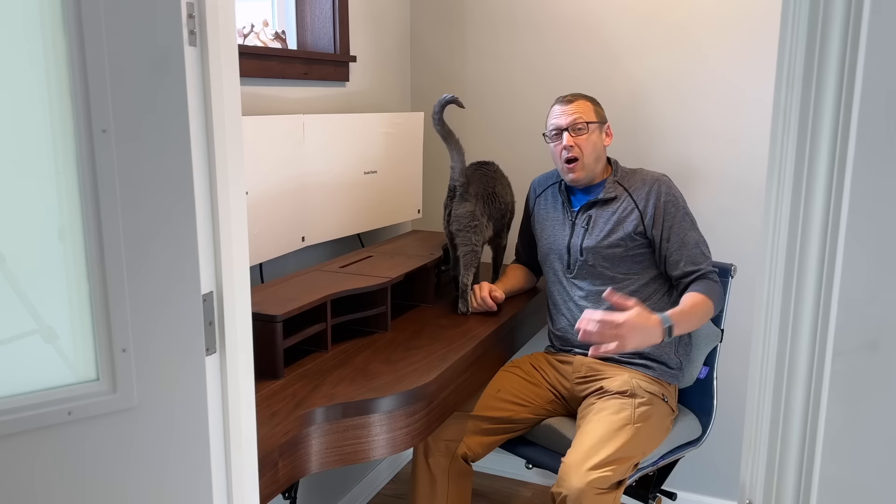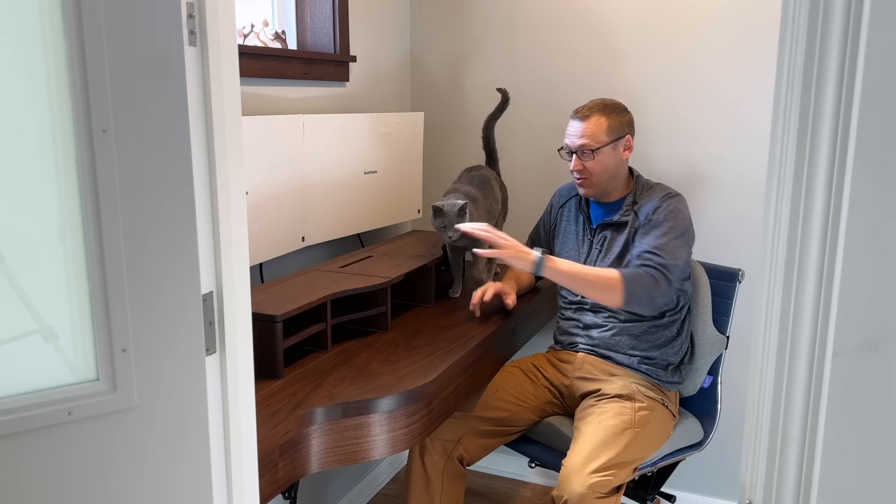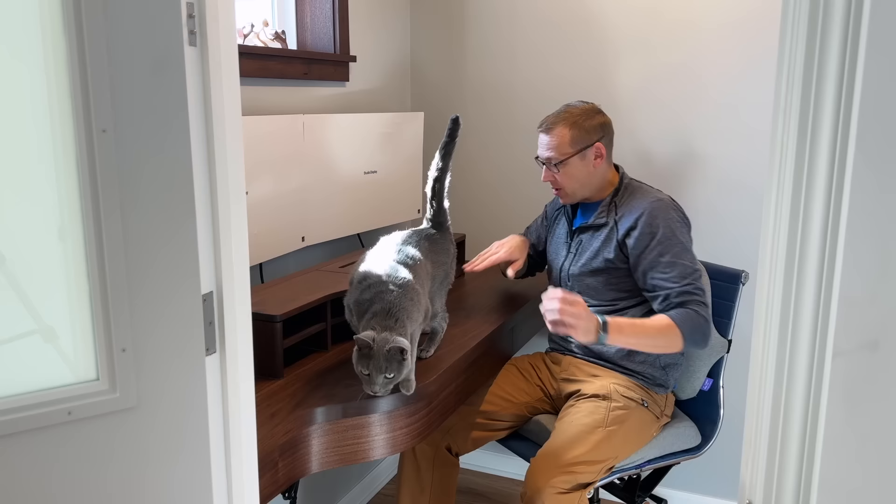That's kind of where this one ends. On the next video we're going to cover all the accessories: how I built this little riser with lift-up tops for the computer and hard drives with all wires hidden, floating shelves, window trim, and acoustic paneling. Thanks so much for watching and we'll wrap this thing up next time. Jerry? Must be lunch time.